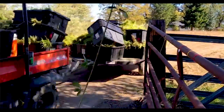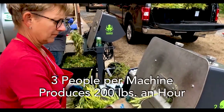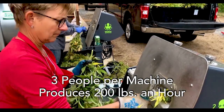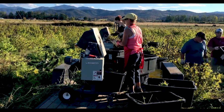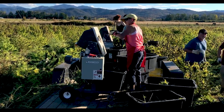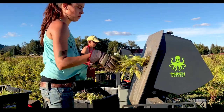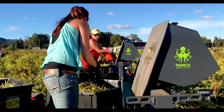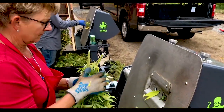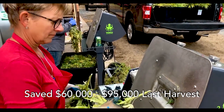The metrics we developed over the course of the season: three people per machine would do about 200 pounds an hour, and two machines for five acres worked very well. If you're able to produce the same output with four to six people as you were with 20 to 30 people, then at the very least you're going to save almost two thousand dollars a day. Over the course of a 45-day harvest, you're talking $60,000 to $95,000 — the machines pay for themselves just with the labor savings.